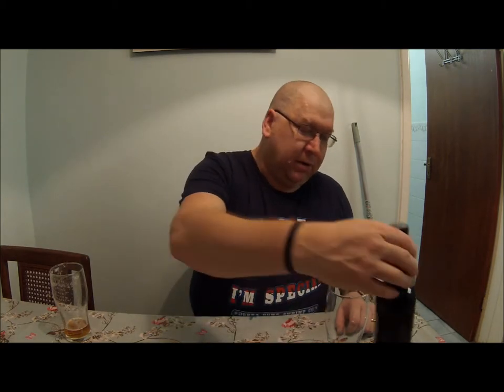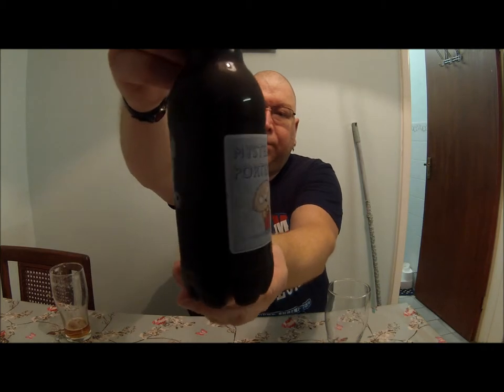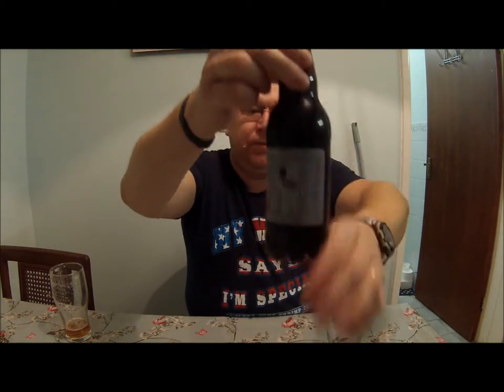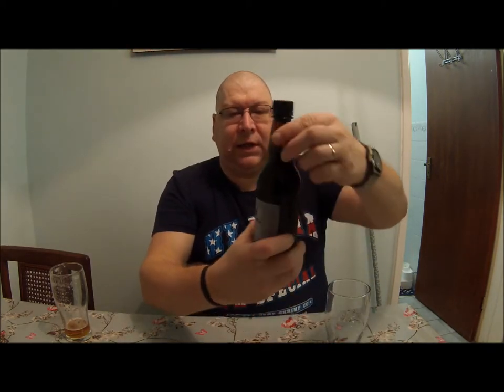Hi everybody, here we are again and it's time to give the Mist Reporter from Jimbo's Homebrewing a bit of a whirl. It's been in the fridge since I got it, settling out.